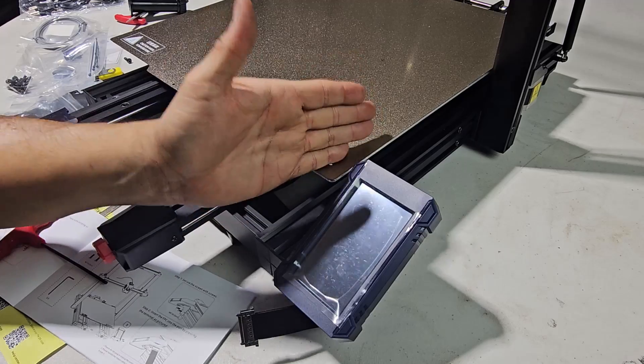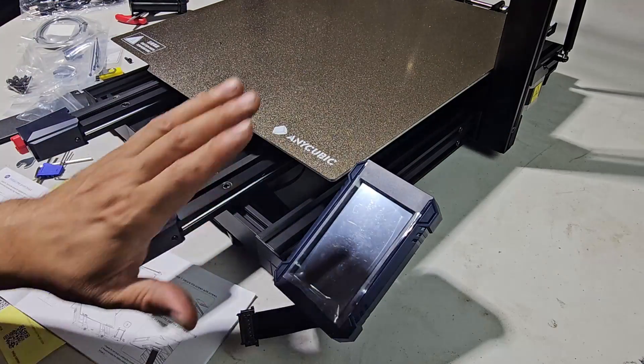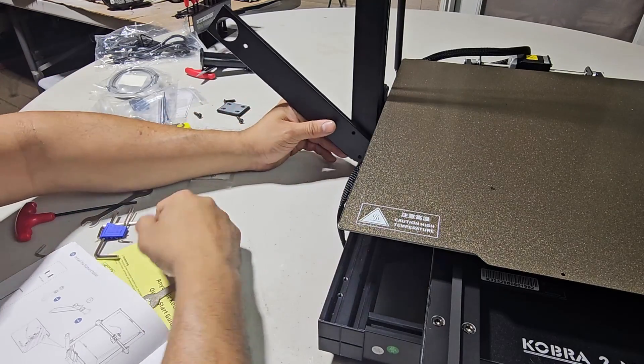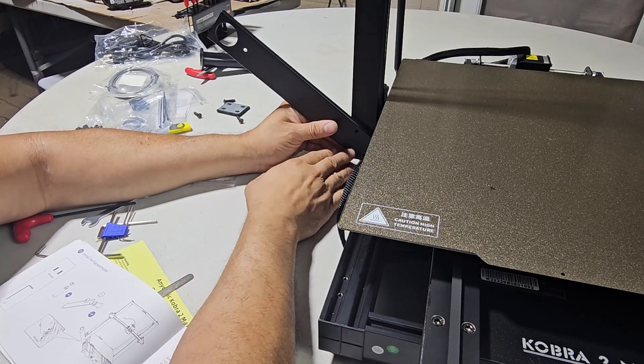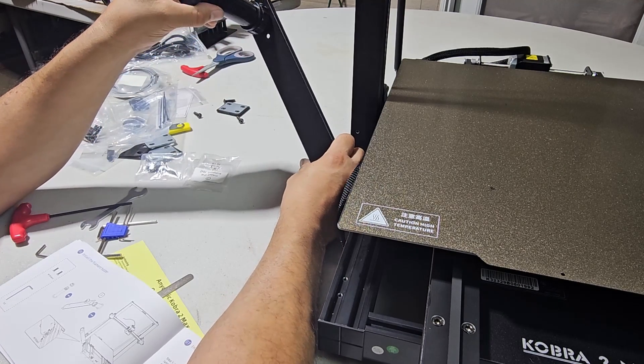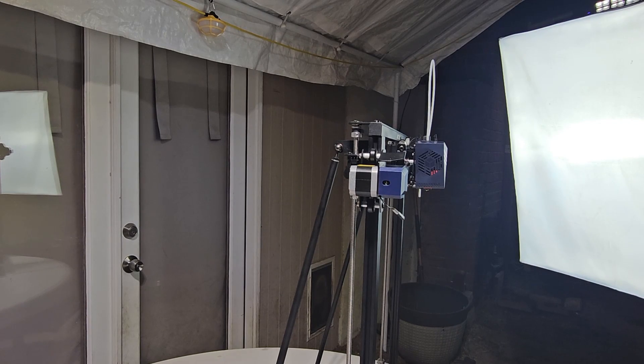If it hits here, you're doing something wrong. You can always move this thing a little bit to the right so you have plenty of clearance. Next step is setting up the cord — make sure you have the right thing set up for your cord.